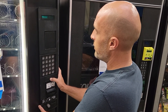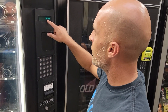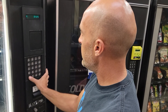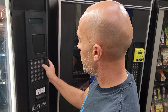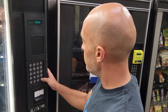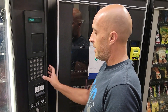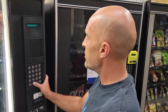The next thing you want to do is set your pricing. Again, use your pound key to scroll, then press the selection — say A2. It's a four-digit programming, so you would enter 0125, hit your pound key twice, and A2 is saved. Then do A4 with a four-digit price of 0150, hit your pound key twice, and A4 is saved. Just do that through your whole machine.